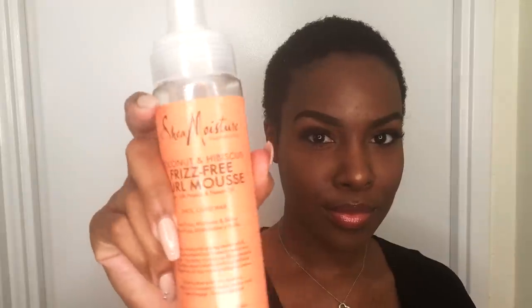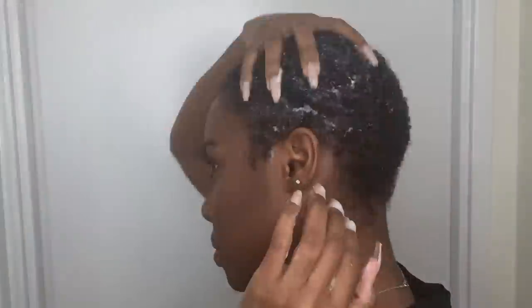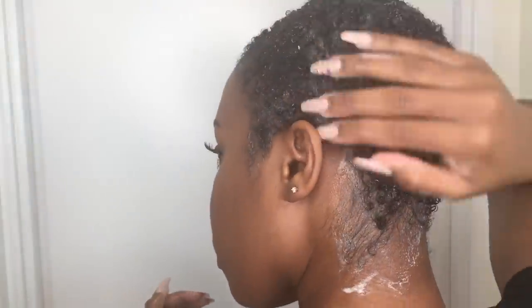Now I'm going in with my hair growth and dry scalp serum and applying it to my edges. I hadn't done this before but I'm going to see if I can thicken my edges up just a little bit. I'm massaging it in and my hair is looking like this. I'm also using Shea Moisture's Frizz Free Mousse — I'm obsessed with it right now — just to define my curls. It not only defines my curls but also leaves them super soft and moisturized.